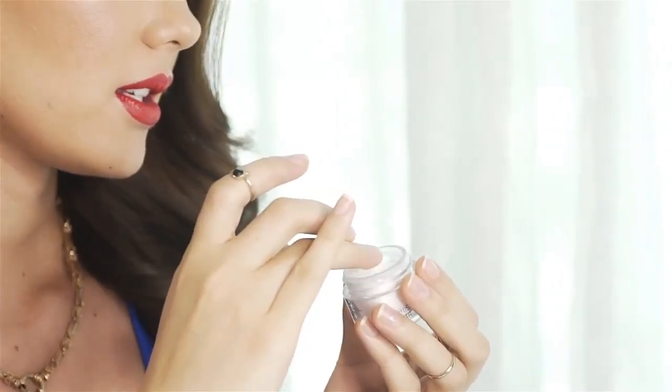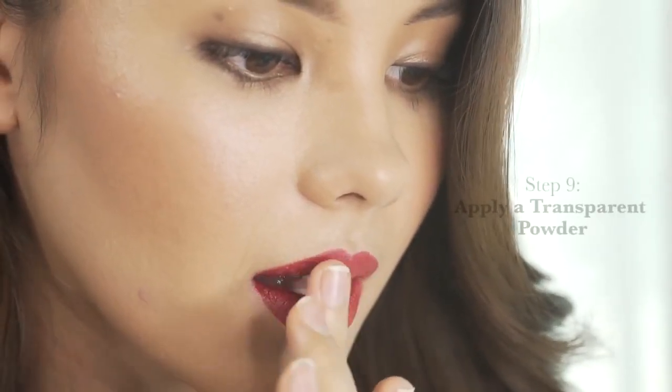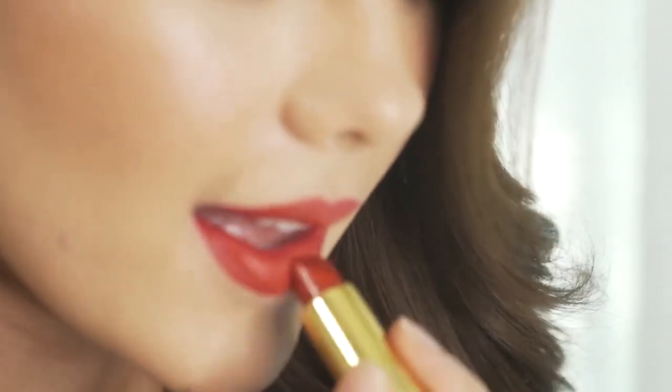If we really want super long staying power out of our lipstick, and you have a transparent powder on hand, get just a touch on your fingertip and pat it all over the center of your lips. This is also a way to DIY mattify your lipstick if it's not already a matte finish. Then go in with your bullet and apply a generous application all over your lips for that final touch of color.